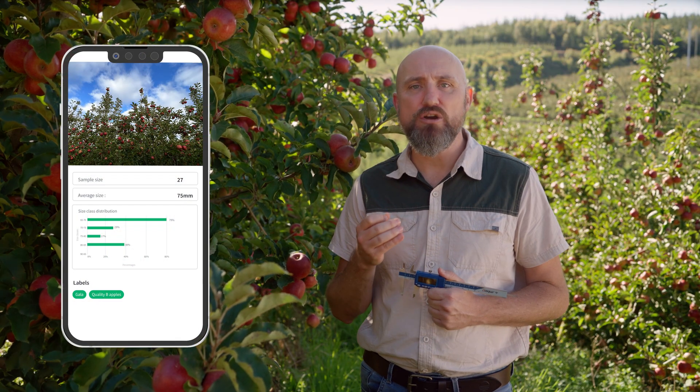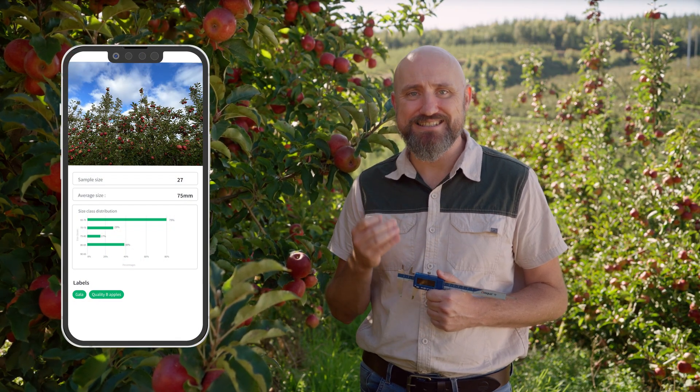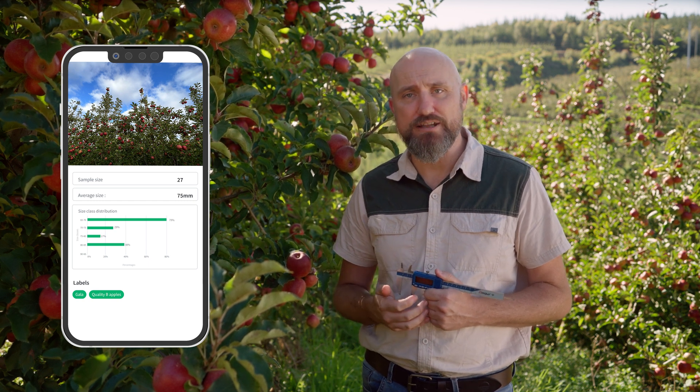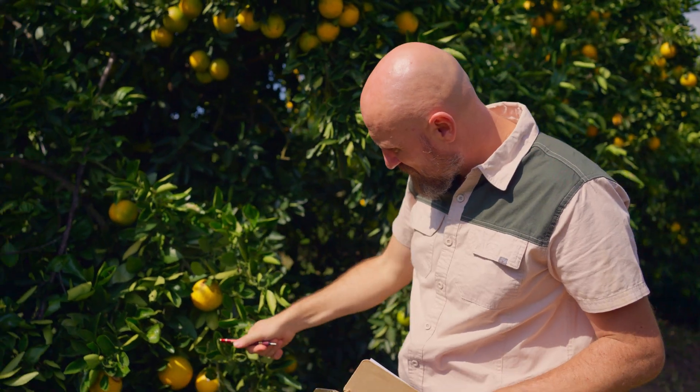Once you're done, you can see all the relevant data such as the size class distribution, average fruit size and daily growth rate. With the sizing service, you gain a new experience during the season and can compare the actual status with previous seasons in your orchard, without having to use a pen and paper or Excel files.